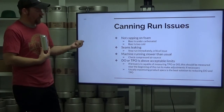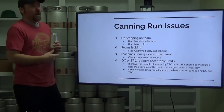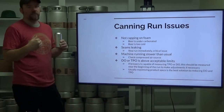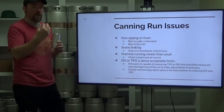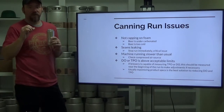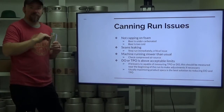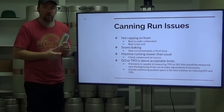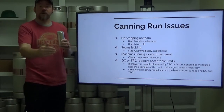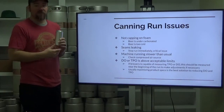If your dissolved oxygen (DO) or total package oxygen (TPO) is above acceptable limits — this is only actionable if you are testing dissolved oxygen on the fly — if you've got someone with a machine pulling cans off the line and they're way high, probably take a break and see what's going on. Maybe your CO2 is not flowing right, maybe you're not getting enough breakout to get that foam cap, maybe you just have slow product to start. If measurements are out of spec during a canning run, pause and see what you can adjust to fix that.